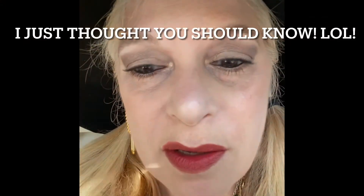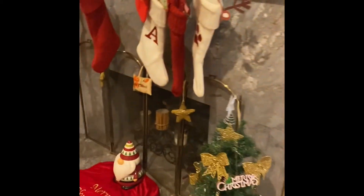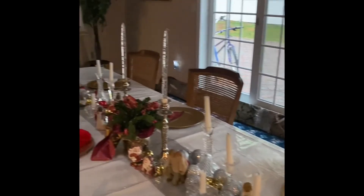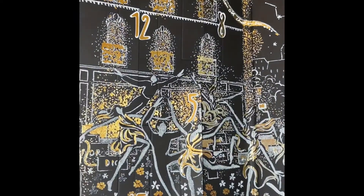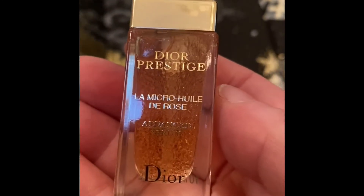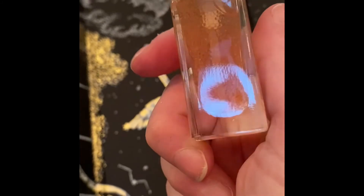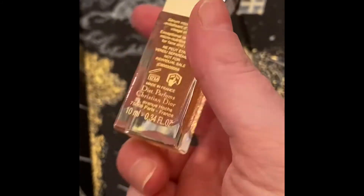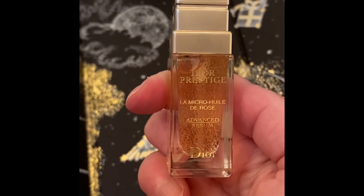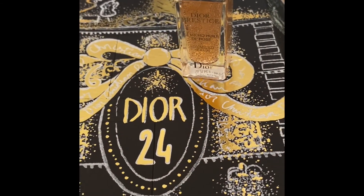My obsession with UGGs is real — it's beginning to look like Christmas with all the boxes. Another one coming — just little ones. Merry Christmas! Also, it looks like perfume but it's a Dual Prestige micro advanced serum — how cool is that! This will be going into my skincare routine tonight and tomorrow. Everyone remember to be you — until next time, ciao!